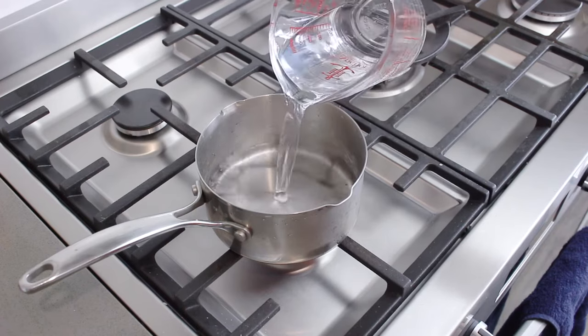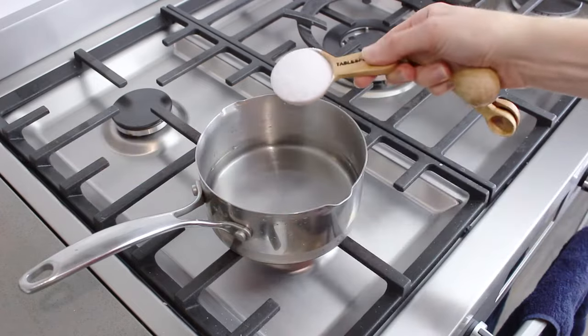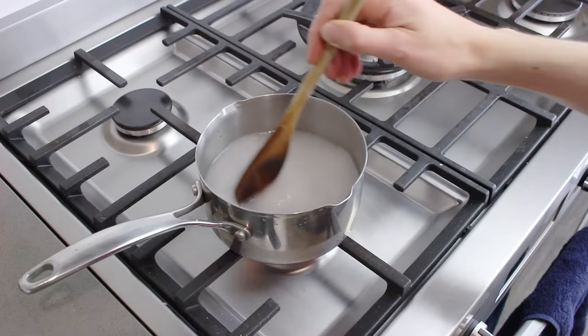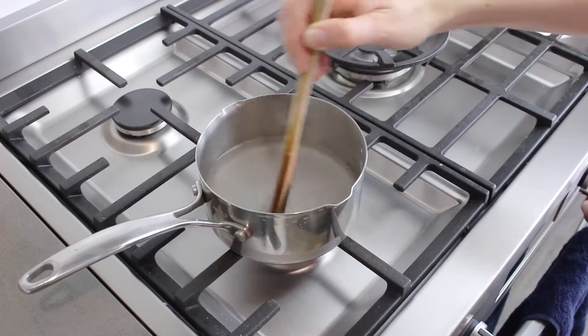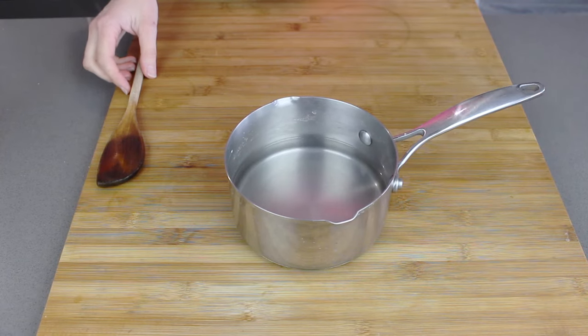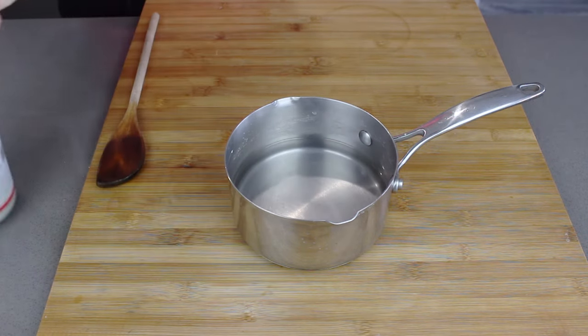On the stovetop I'm just heating up 1 cup of water and to that I'm adding in 1 tablespoon of washing soda and we're just going to stir this until the washing soda has all dissolved. You'll know it's all dissolved when your liquid turns clear. So I've taken that off the stovetop.